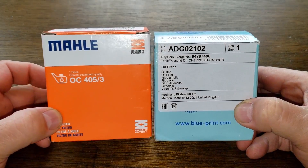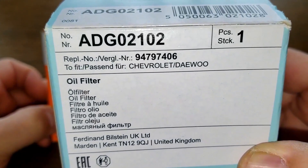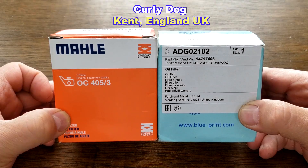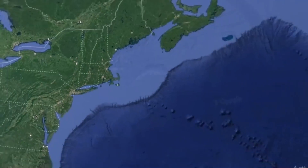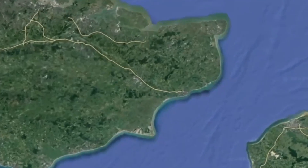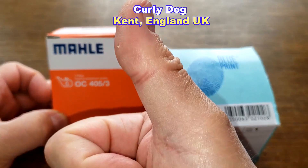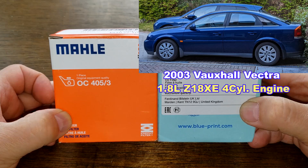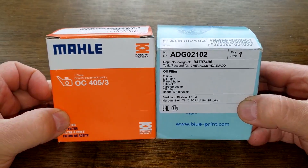Today I'll be opening up this MOLLE oil filter, number OC4053, and this Blueprint oil filter, number ADG02102. I got both of these oil filters from a very generous viewer whose nickname is Curly Dog. He sent me these two oil filters all the way from Kent, England, UK. This is number four and number five out of the five oil filters he sent me. These oil filters fit his 2003 Vauxhall Vectra with the 1.8 liter Z18XE four-cylinder engine. These two filters are going to duke it out — it could get ugly, folks. Let's get started.